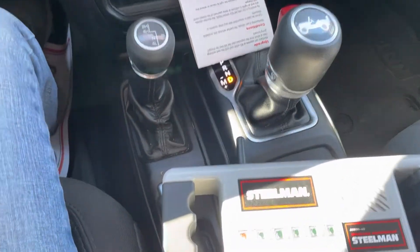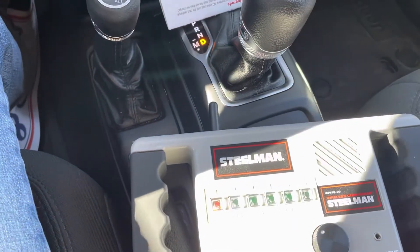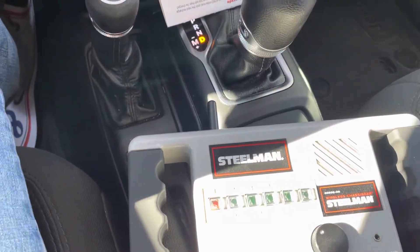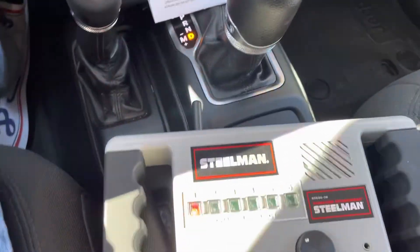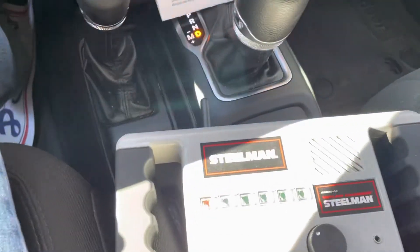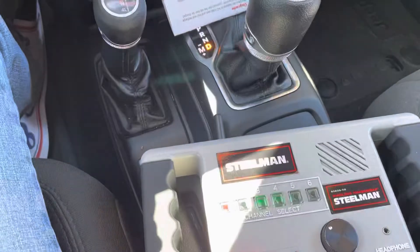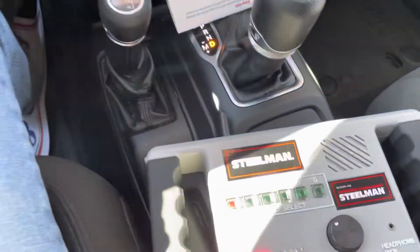I've got a replacement axle in this vehicle. After driving it, it makes a lot of noise, so we wanted to determine whether it was the front axle, which was used, or the rear axle, which was the original one. The truck only has 30,000 miles — it's a 2019 Wrangler, and it ended up with a used axle because that's what the insurance company covered.